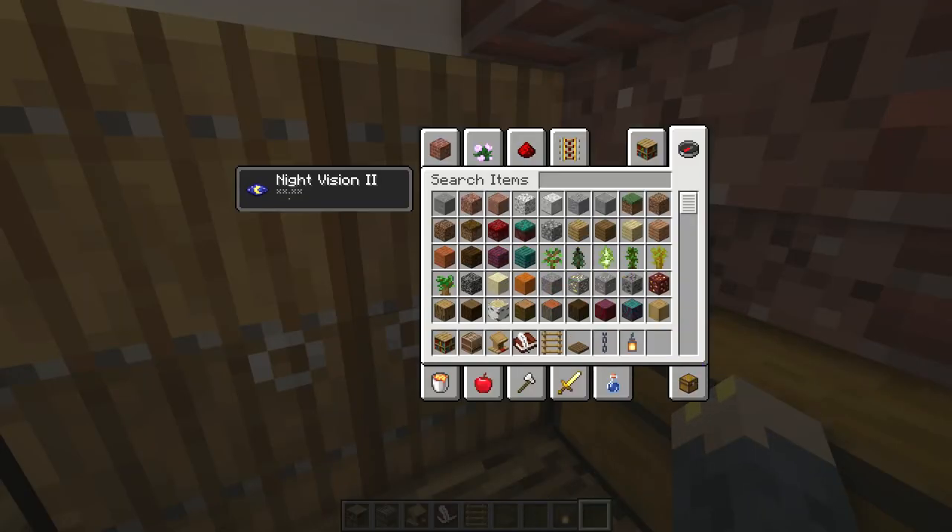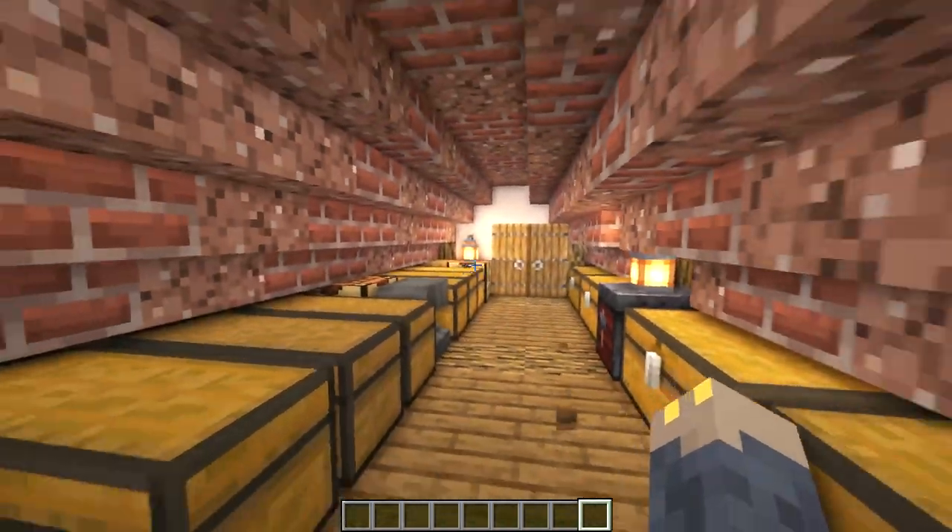And that's it for this build, guys. Thanks for watching and have a great day. I'll just go around the house really quick in case you need to see anything again.